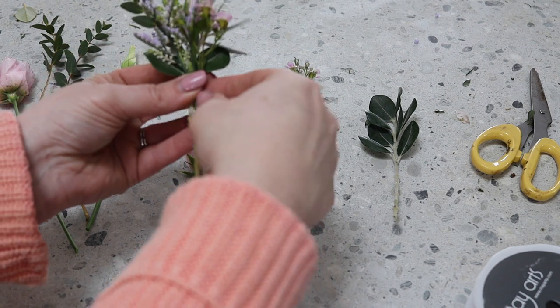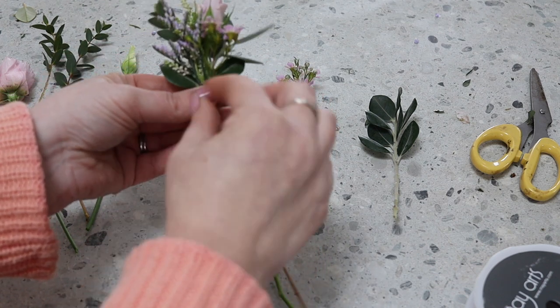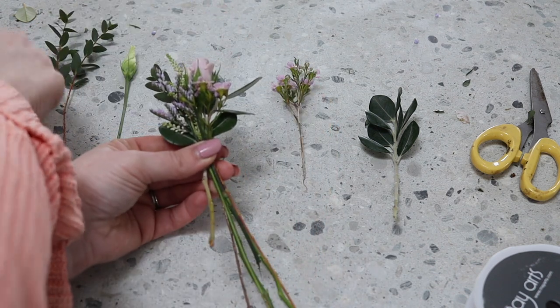Just holding it in our left hand, pinching it — this is where our binding point is going to be.